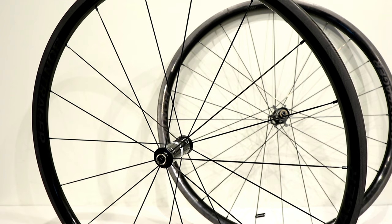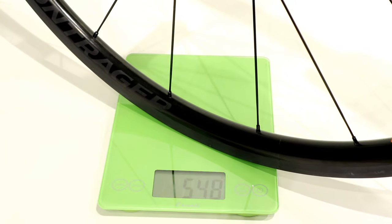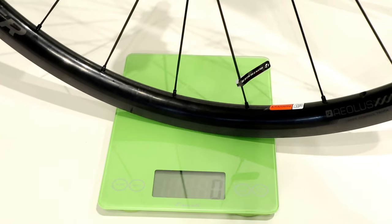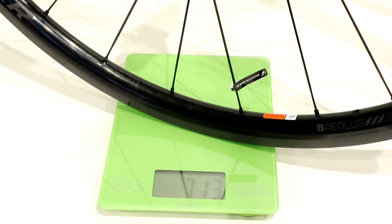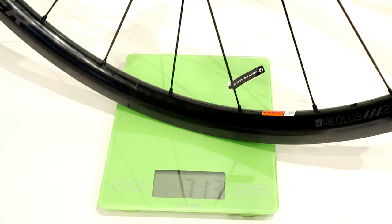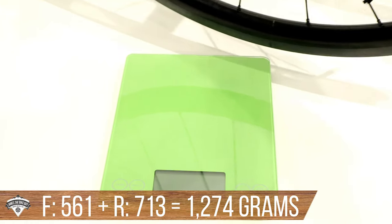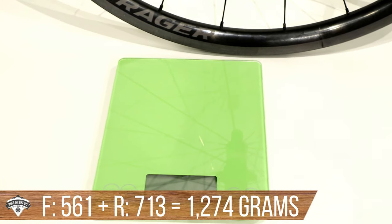Now it's time to find out exactly what these weigh on my scale. The front wheel comes in at a crazy light 561 grams, and the rear wheel comes in at 713 grams. That equals an insanely light 1274 grams total for these Bontrager Aeolus XXX2 wheels.